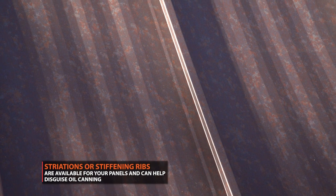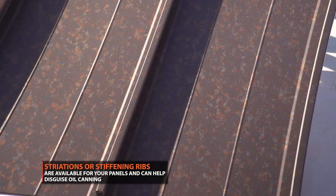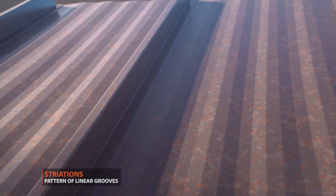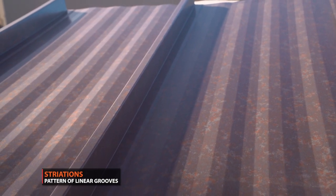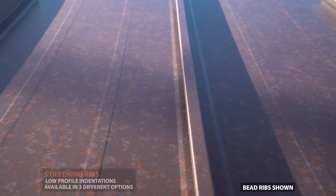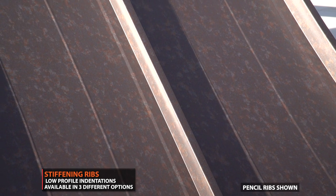A great option to help disguise oil canning is ordering your panels with striations or stiffening ribs. Striations are a pattern of linear grooves on the flat surface of the panel which run parallel to the standing seam. Stiffening ribs are low-profile indentations added to the center of a standing seam panel with ribbed rollers.